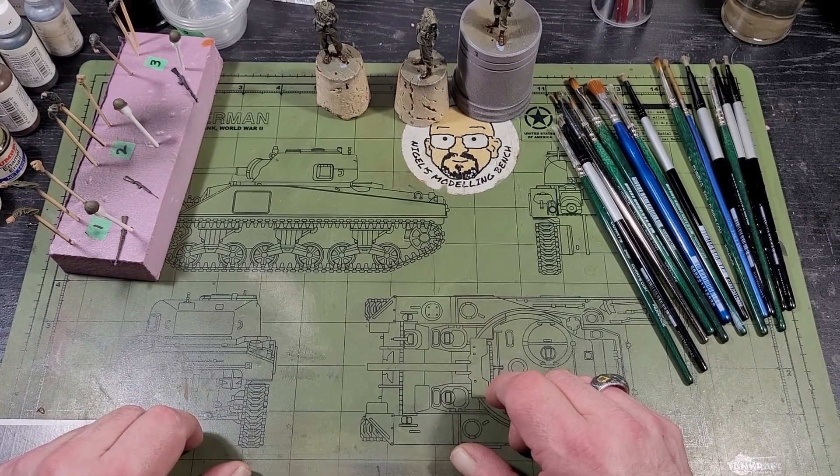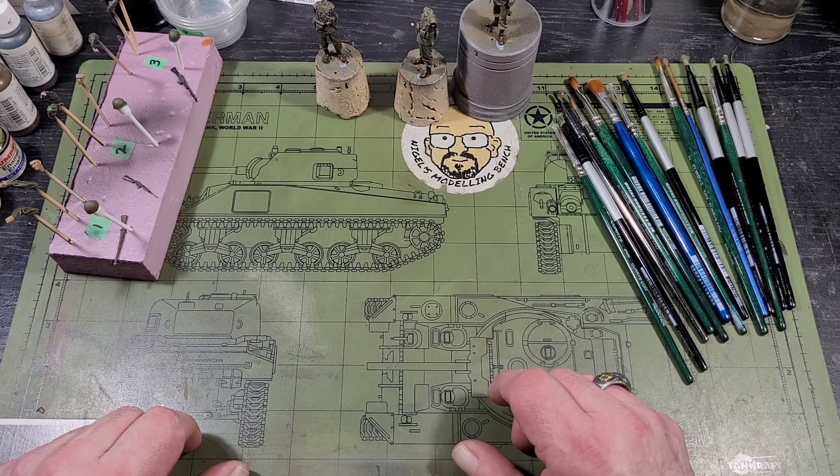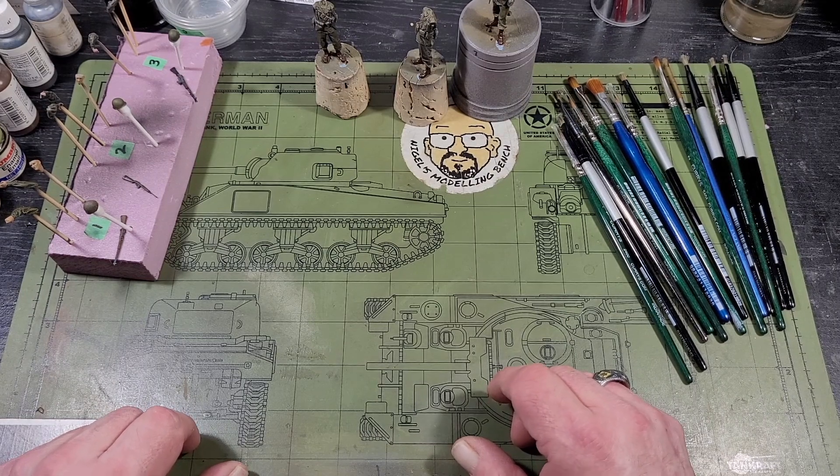They were painted with acrylics, Humbrols, and oils. I used a lot of sepia for a lot of the shading, and olive green for the base for the olive drab.